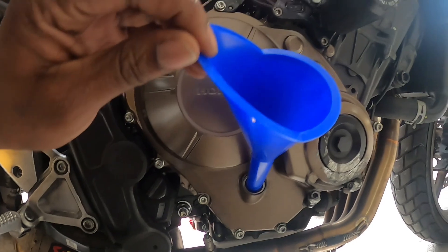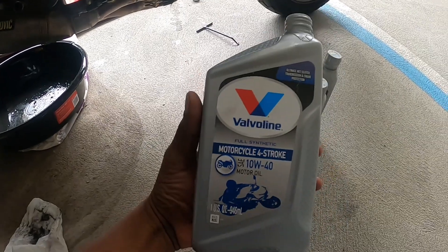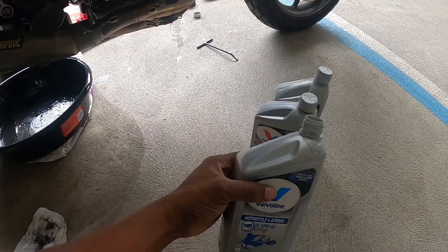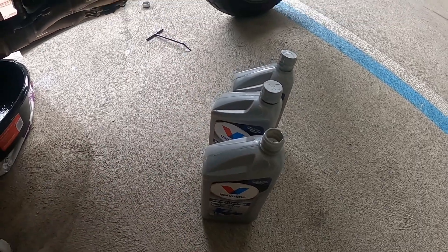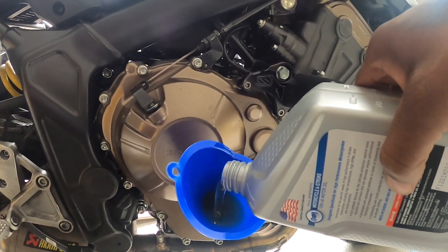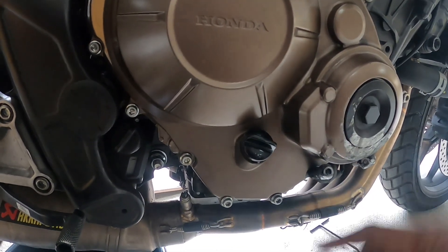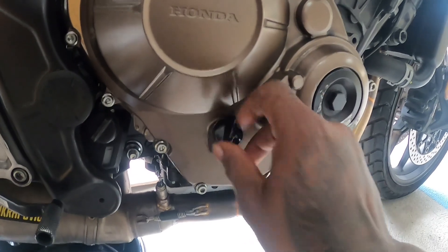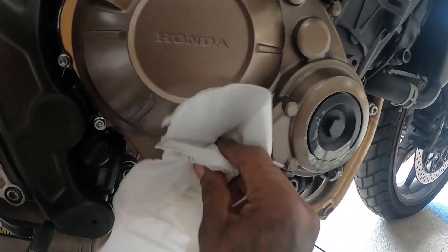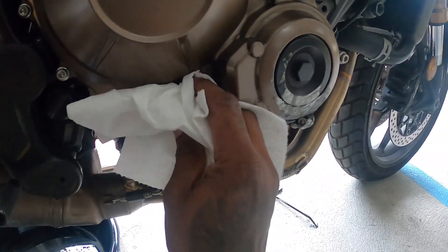Now we're going to fill up the bike with new oil. Get a funnel and get that secured. The Honda manual says we need three liters of oil, so I'm putting all these bottles in — that should do it. Now that all the oil is in, place the cover back on, screw it back on, and wipe off any oil that may have spilled on the side of your bike.